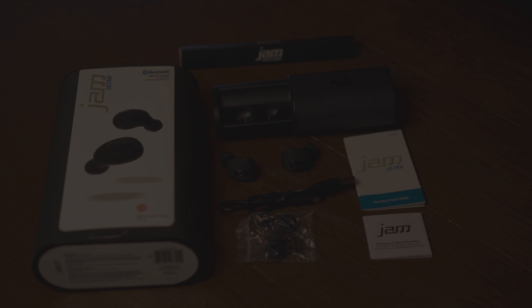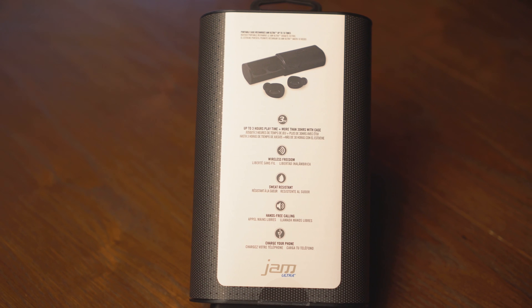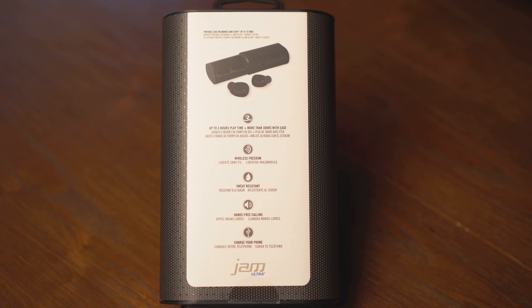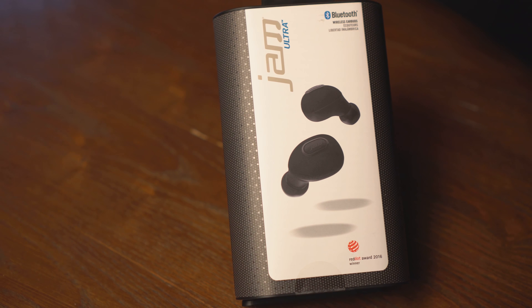For the quick ride on the subway or to stay tangle-free during workouts, at $119.99 and lower in stores or online, I think they're a feasible investment for the convenience factor. They're small and light and easy to transport. But if you care about audio quality, I think you're gonna have to give these a pass.